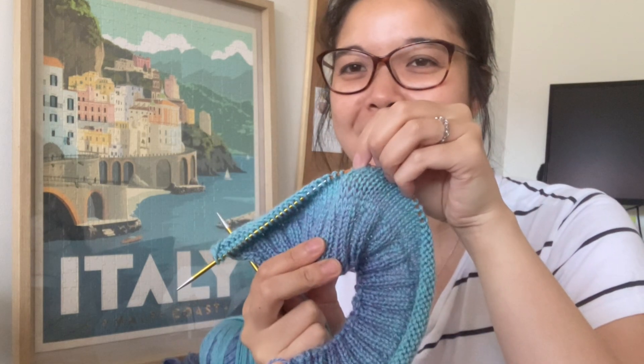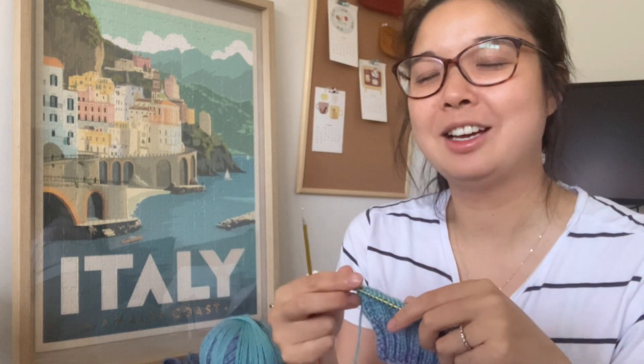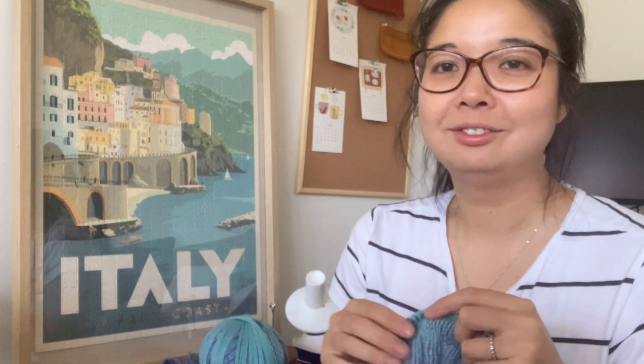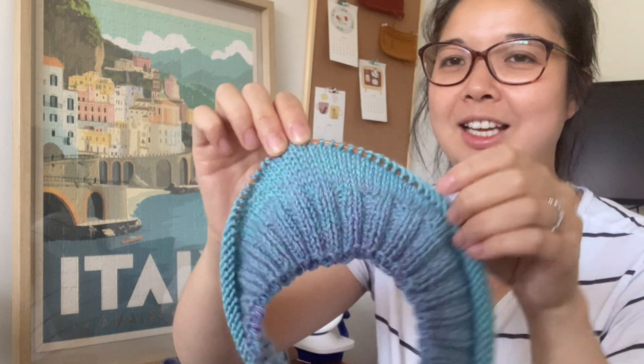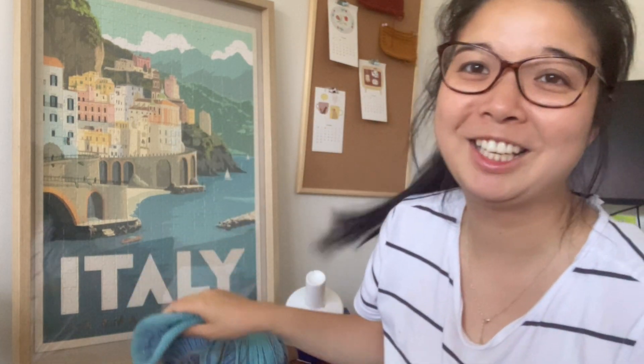I feel like I've talked enough for now. I'll show you a few clips of our day — a little bit of day in the life. And that is the project that I'm working on.